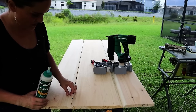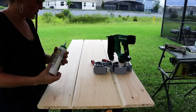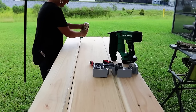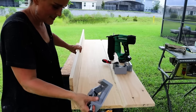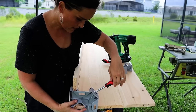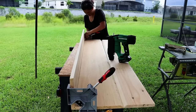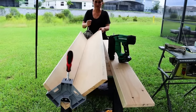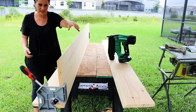We're going to glue these together using corner clamps that I'm hoping will help. I want to flip this over because I want the nails to go in through the front side and I just want to make sure this is nice and tight.